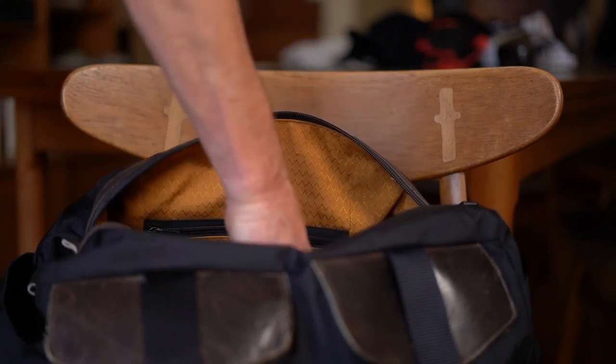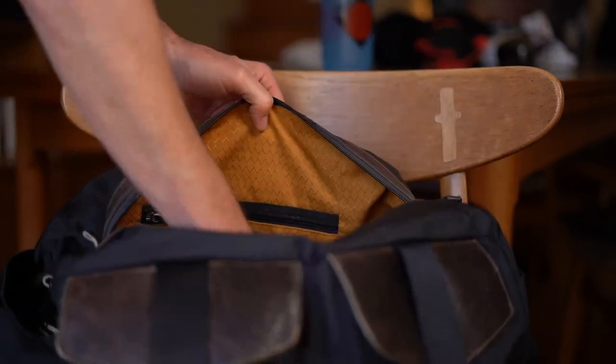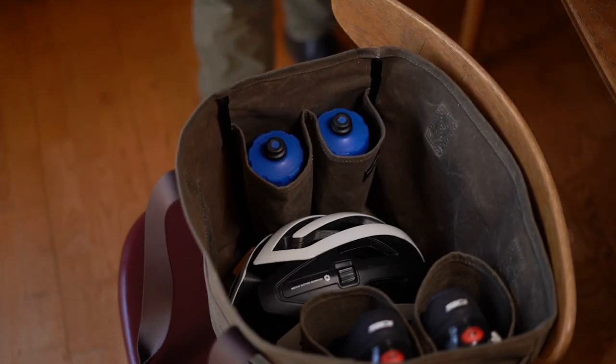In duffel bags my water bottles will often lay sideways, and on occasion they leak, creating a bit of a wet mess. The Cycling Tote has two vertical water bottle holders that will fit short and very tall bottles — no leaking.